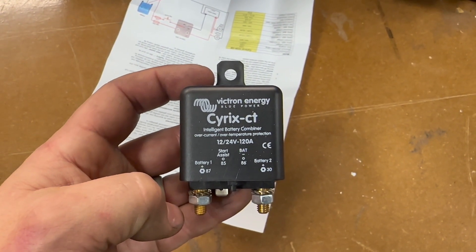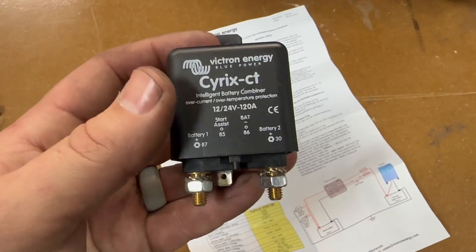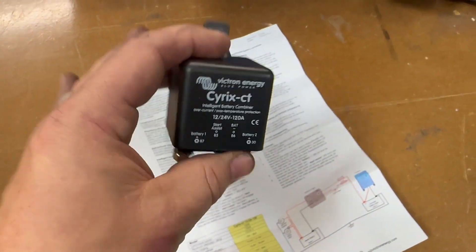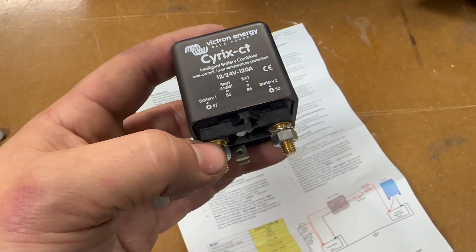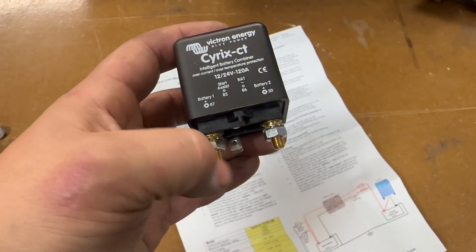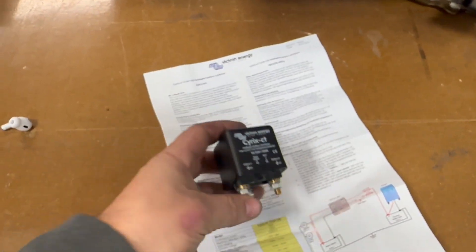This is the Cyrix CT Intelligent Battery Combiner. It comes with a little manual. What's interesting about it is, one, it keeps itself cool — it measures if the connection is getting too hot and disconnects, which also protects your alternator. Most interestingly, it measures your starter battery and your house battery. If voltage is high on your start battery, it engages this switch and charges your house battery from the alternator, which is what we want.